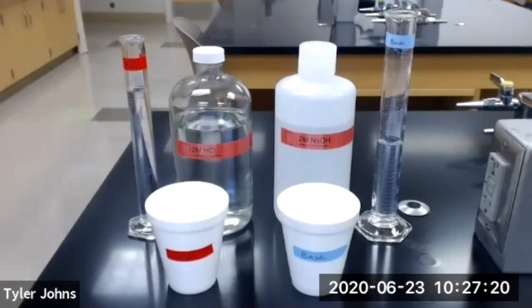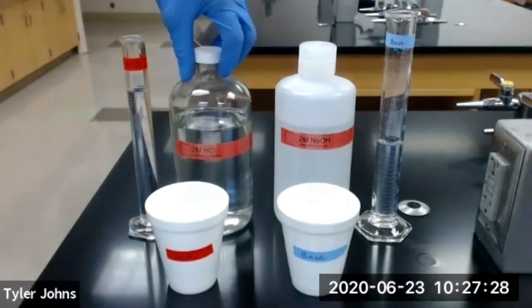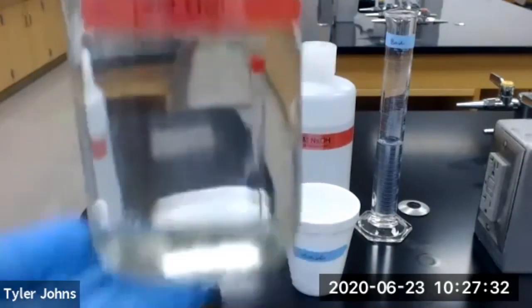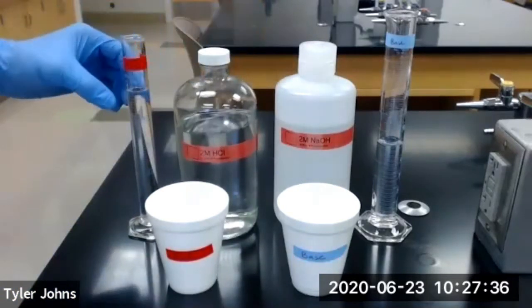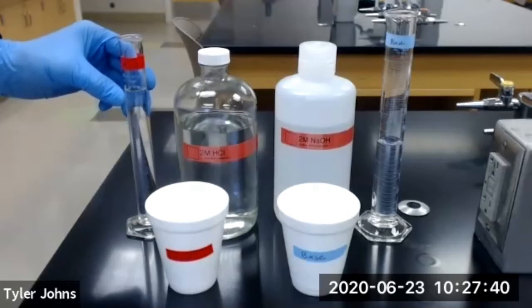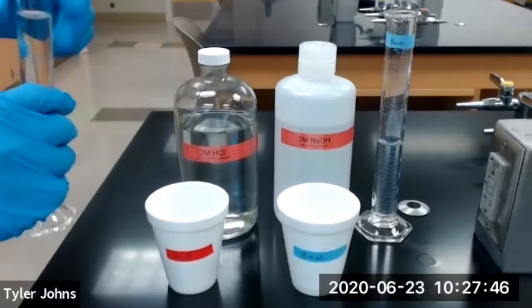The first thing we need to do is label a clean dry graduated cylinder 'acid' and measure out 50 milliliters of two molar hydrochloric acid into the graduated cylinder. I've gone ahead and done that already, so we're going to pour the 50.0 milliliters of two molar hydrochloric acid into a clean eight ounce polystyrene cup.